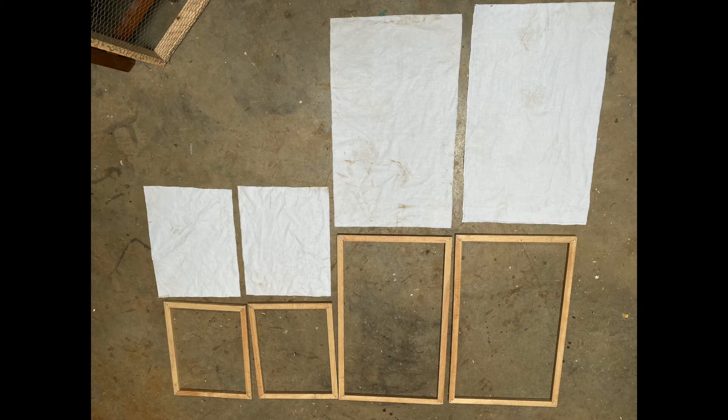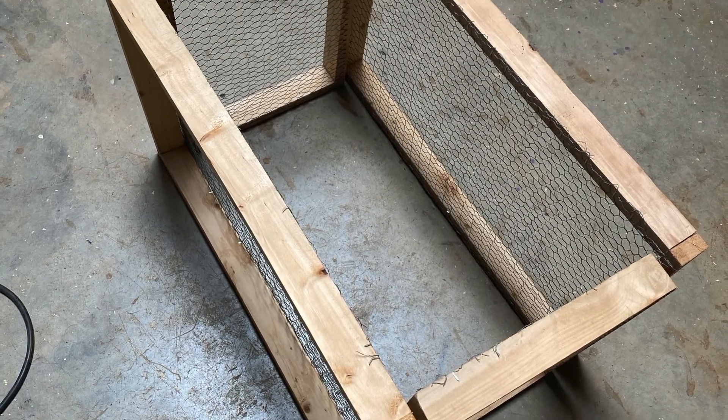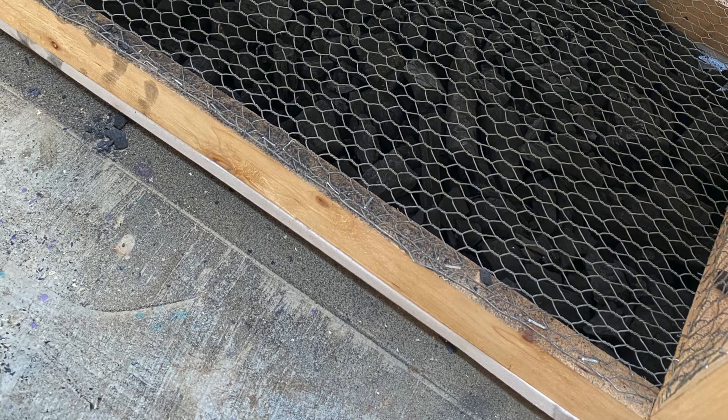One thing I would do differently next time would be to have a foolproof process of the steps, as this time there were a few sections where I had to redo some parts of the product. A few things I learnt about myself in the process is that I enjoy building and working in the fabrication lab more than I thought I would. I also built my confidence level when working with different tools in the lab, and now I know how to use quite a few of them.